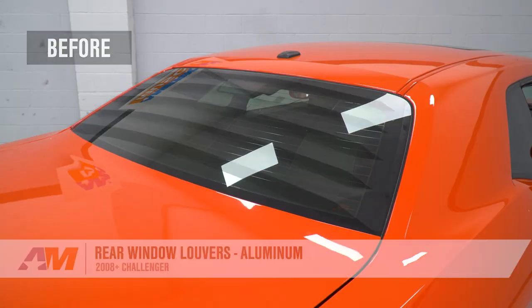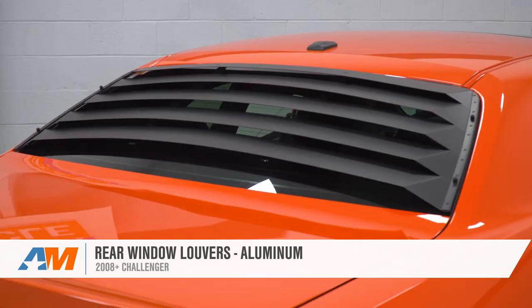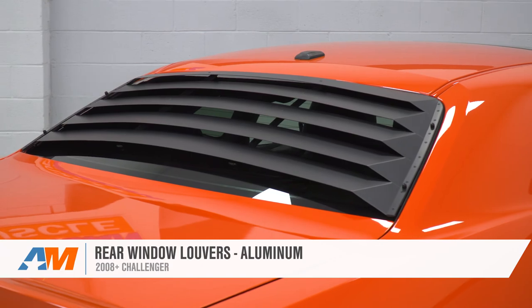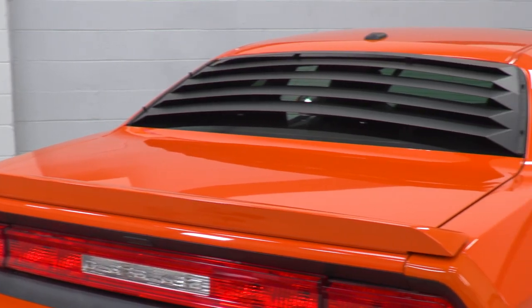That's going to wrap up my review and install for the rear aluminum louvers available for the 08 and newer Challenger. If you're looking for a classic retro muscle car styling with an aluminum construction, you can get yours right here at americanmuscle.com.